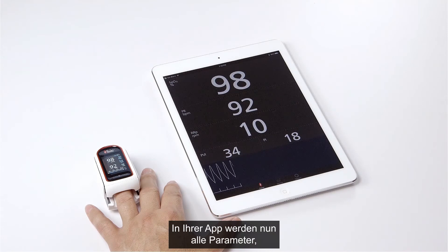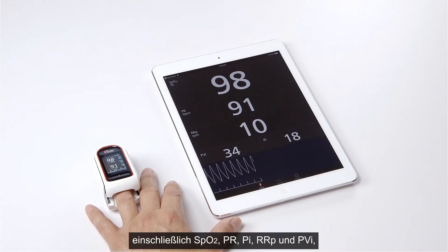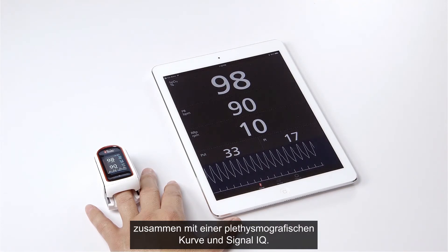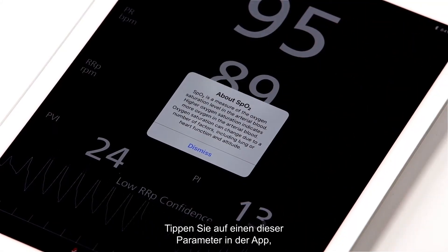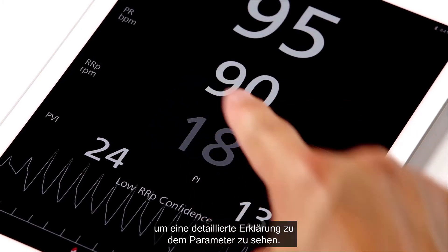Your app will now display all parameters, including SpO2, PR, PI, RRP, and PVI, along with a plethysmographic waveform and Signal IQ. Tap on any one of these parameters in the app to see a detailed explanation of that parameter.